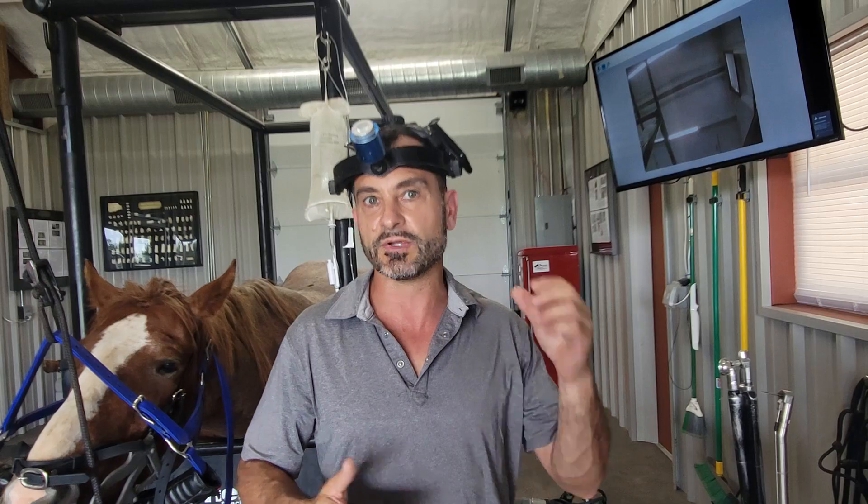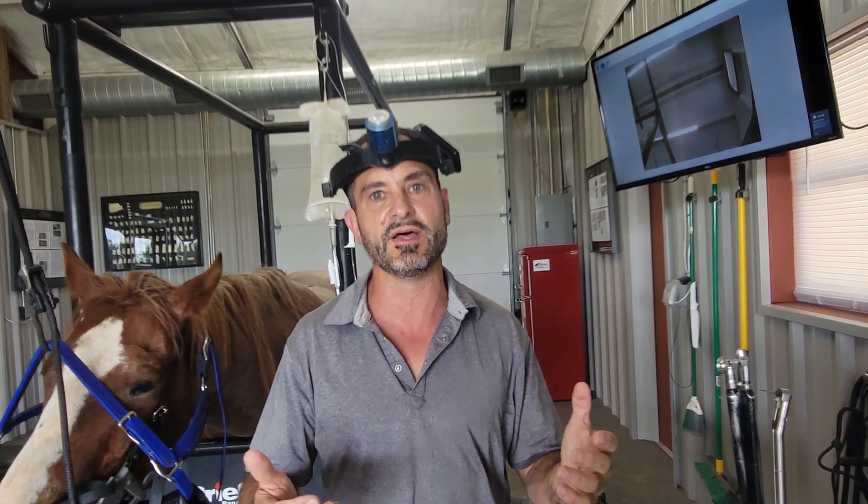I feel pretty passionate about it because I see the aftermath of those surgeries oftentimes and have to try to correct the complications. It's a bad feeling because we're somewhat powerless. We can help a lot of those horses, but it would have been a lot easier to avoid the problems in the first place.